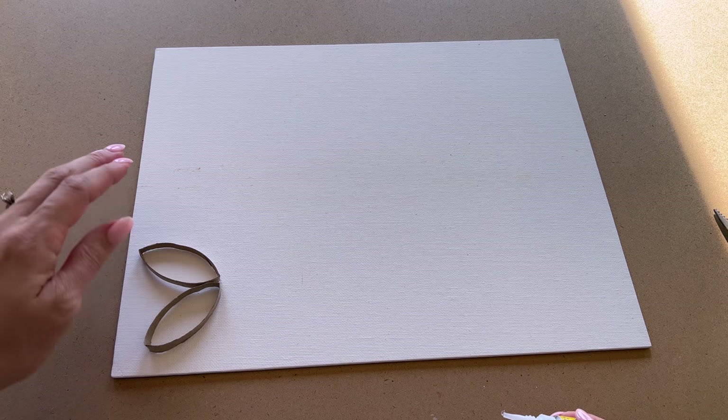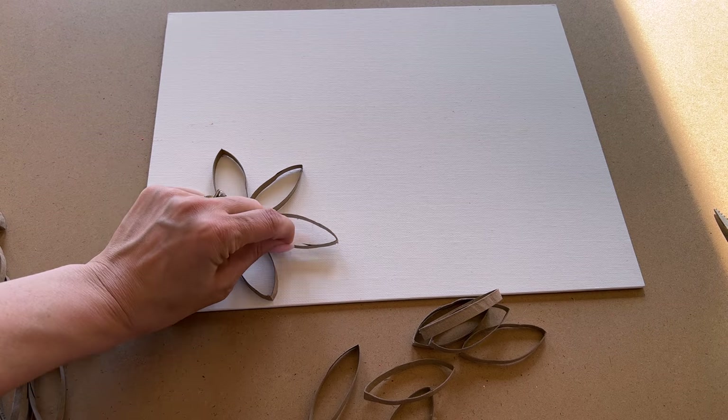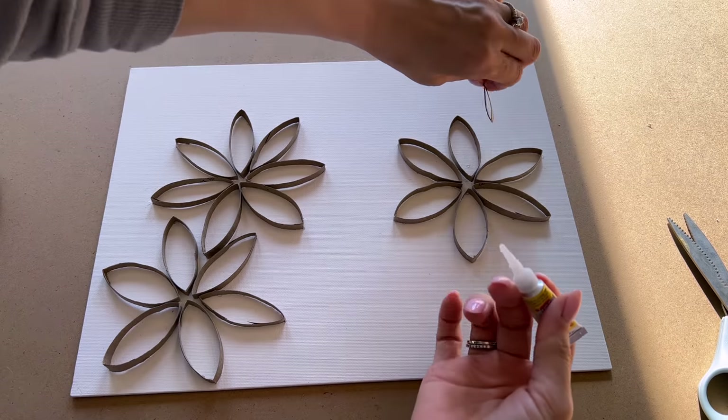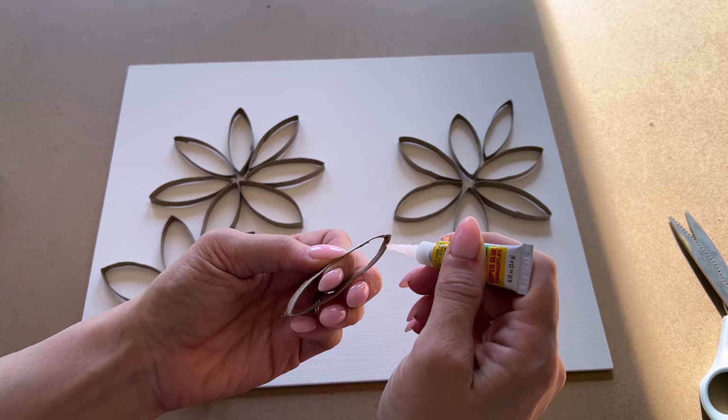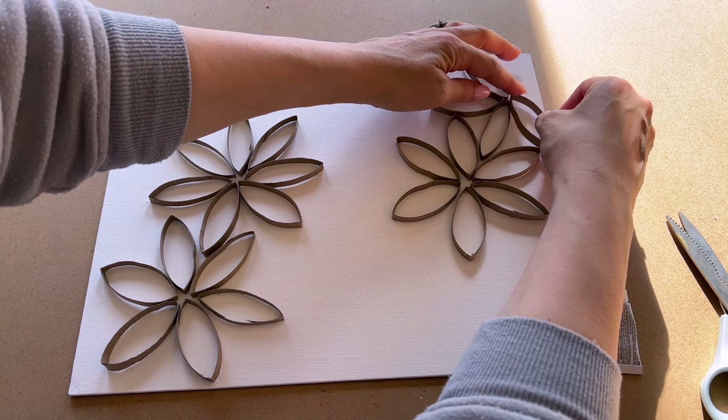I added flower petals and created these little flower arrangements using a little bit of super glue gel on each end to glue the toilet paper roll circles down and make flower petals. You can arrange it in any order you want. This was super easy to make and I think it looks really great.